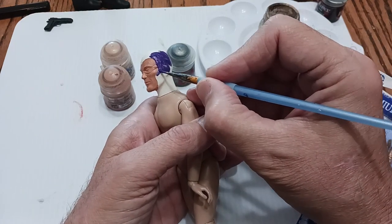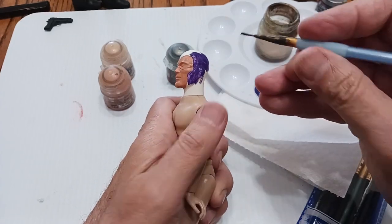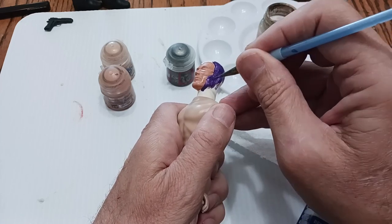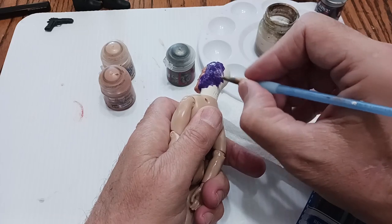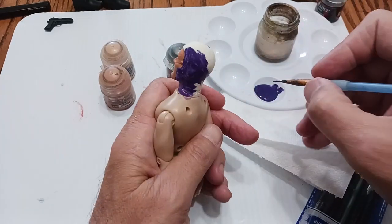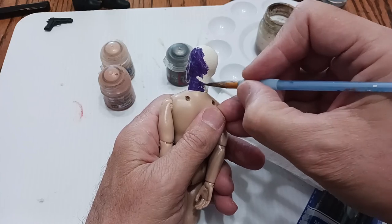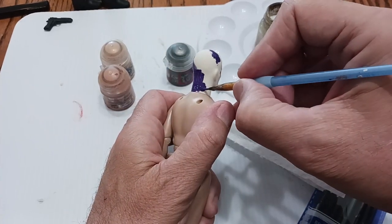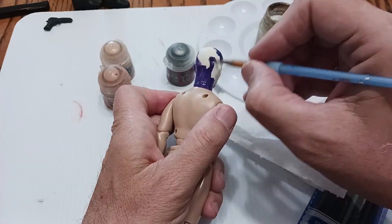I guess I don't really have to worry if I mess up here and extend the cowl into the flesh — I can just come back and paint the flesh again. Already he's starting to look like the Phantom. I'm going to have to go back and do a touch-up. I like painting on these bodies — it just gives me something to hold on to. And you know what, the paint actually comes off pretty easily.